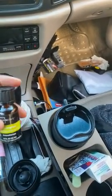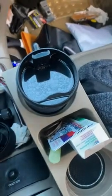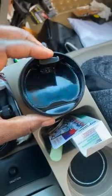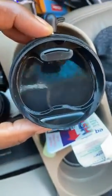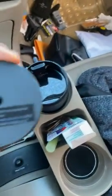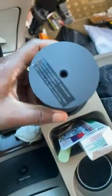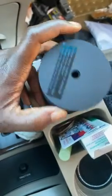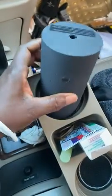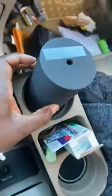Depending on how strong your essential oil is, go ahead and make sure you put your water to the fill line — there's a fill line right down here. Make sure no water gets in the side hole; the manufacturer says it will not work, or it will produce low mist if water gets in there. Then go ahead and twist the top back on — you will feel it lock.